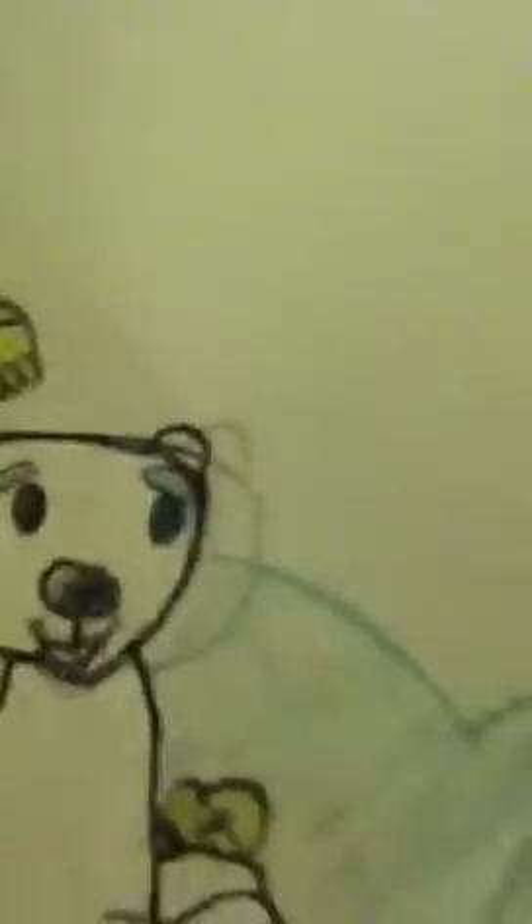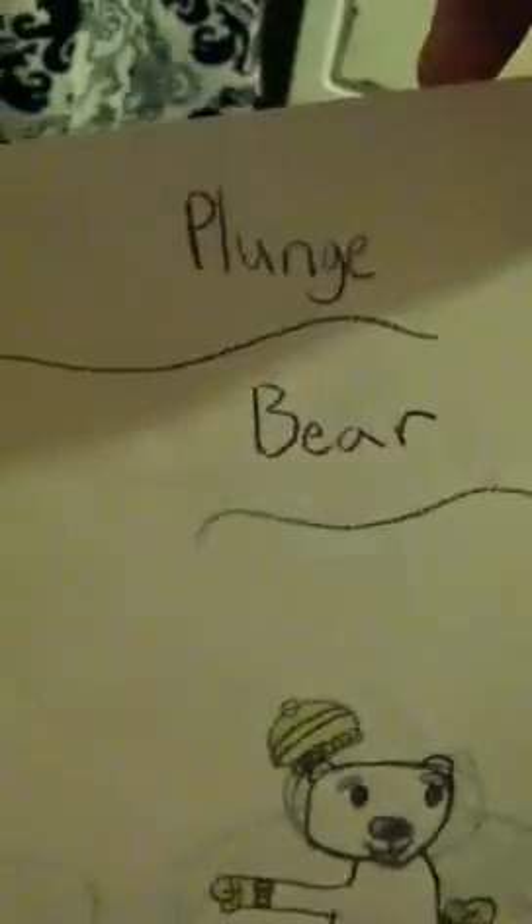I drew the cotton candy sheep playing in the snow with the chinchilla. There's a little igloo. Her eyes are a fail, but I really think the chinchilla is cute. And I have the polar plunge bear — his face is weird looking, but I like how I did this part, because I copied it from the game. And it's the polar plunge bear.